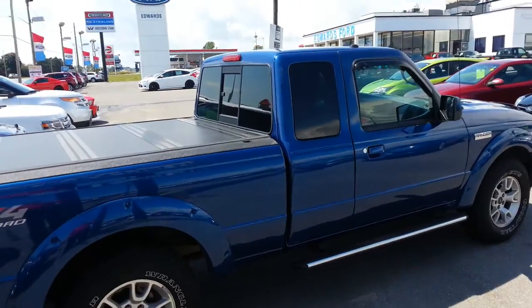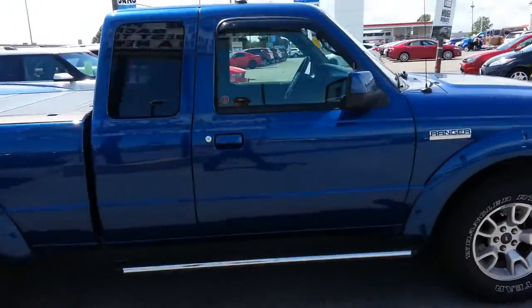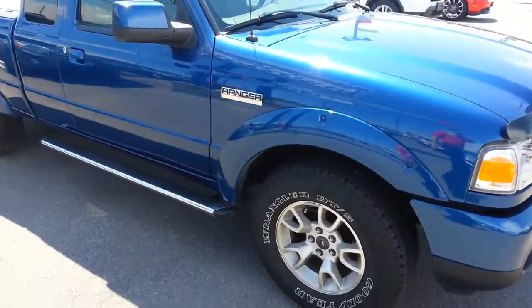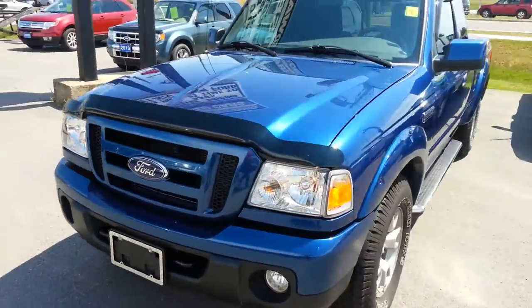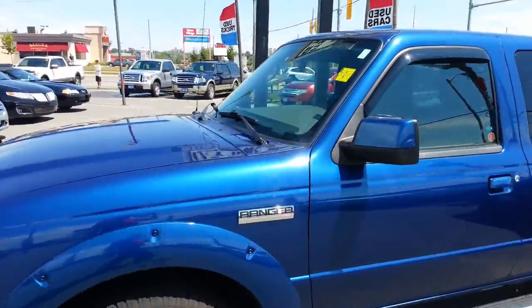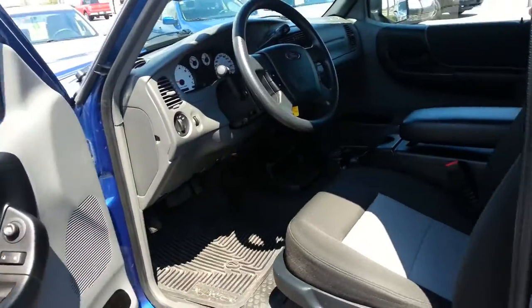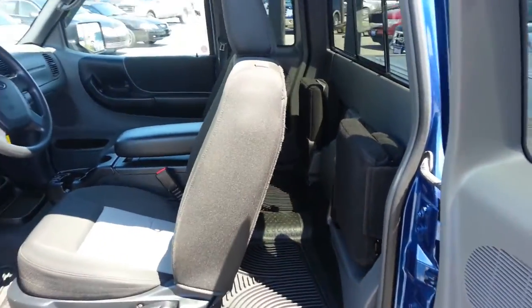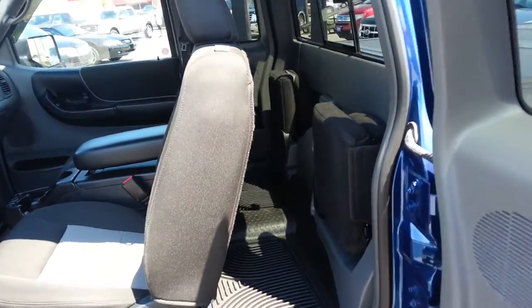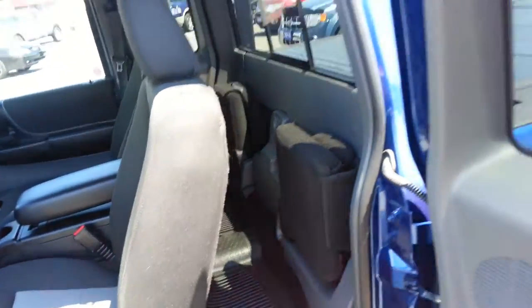Tinted windows, sliding rear window, and factory fender flares. You do have a bit of a cargo grip inside as well, along with cheater seats that fold down for occupants who may want to sit in there.